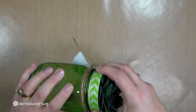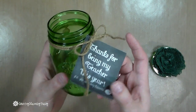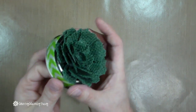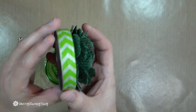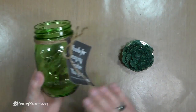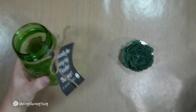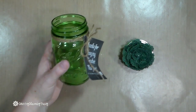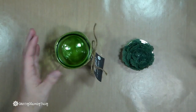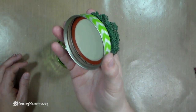It is a green Ball mason jar, and it comes with the lid and ring on it. I created these little tags and they are a free download — I'll put the link in the description below. I tied some jute on it, and for the top I made a faux succulent. I know it might be goofy but I think it's so cute. You can put candy in it, gift cards, notes, all kinds of goodies for the teacher. Then once they're done, they can use the jar to hold pencils, markers, school supplies, or even as shelf decor.